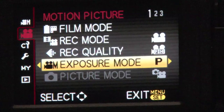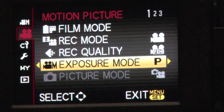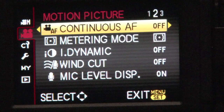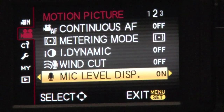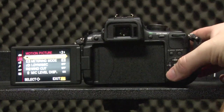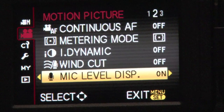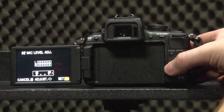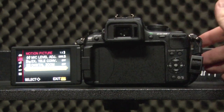Make sure exposure mode is set — go across, we want that on P. Going down, make sure all of these are in the off mode; these are all your automatic settings, and we need to make sure we have as much control over the image ourselves as we can — automatic modes can't always be trusted. Metering mode, don't ever need to worry about that. Mic level display we always want on, so we always know how much sound we're getting even through the onboard mic. Mic level adjust is up to you — generally it'll be on three. Make sure all these remaining settings are off.